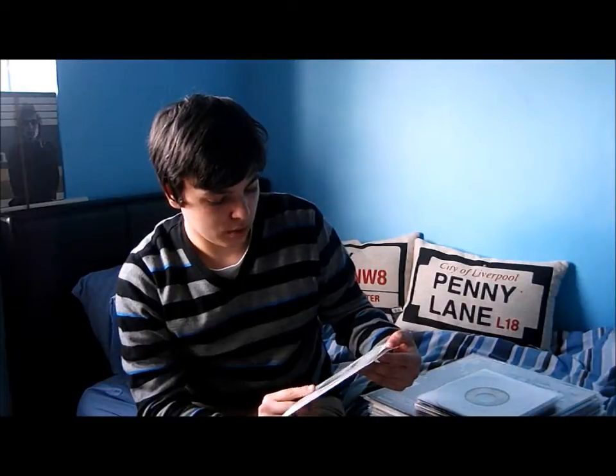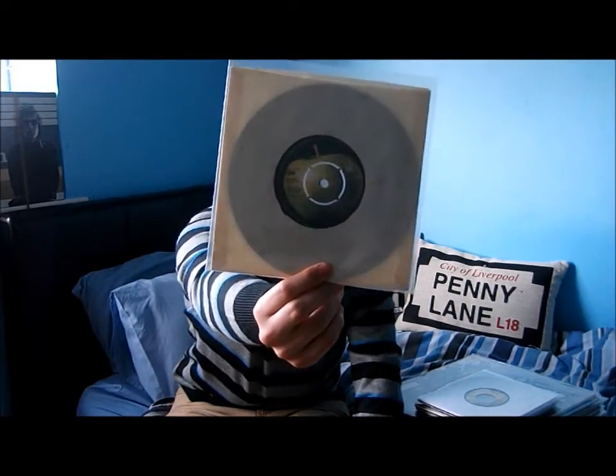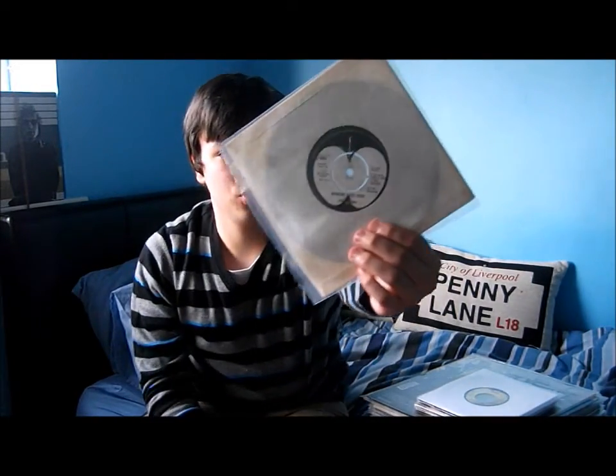Next one up — this is my dad's old single, which he bought when John Lennon was assassinated in 1980. 'Imagine', and then the B-side 'Working Class Hero'. Two of John's best songs right there — very good single.